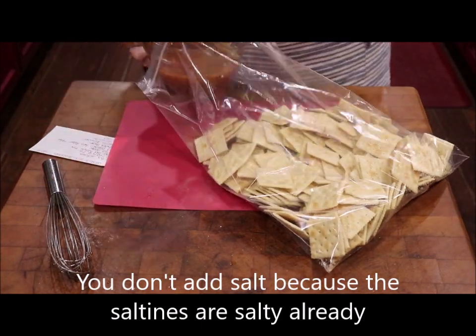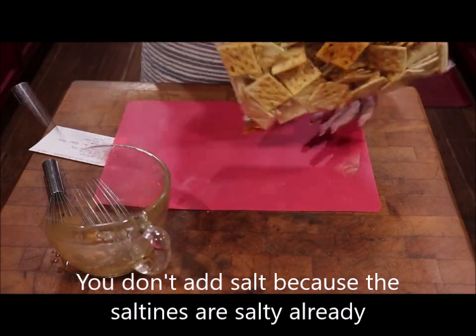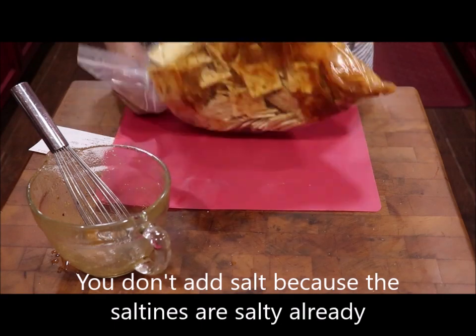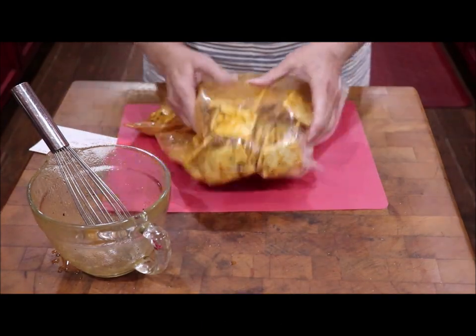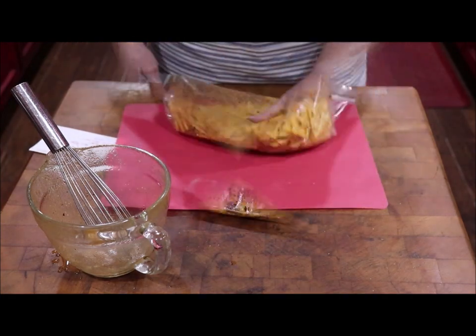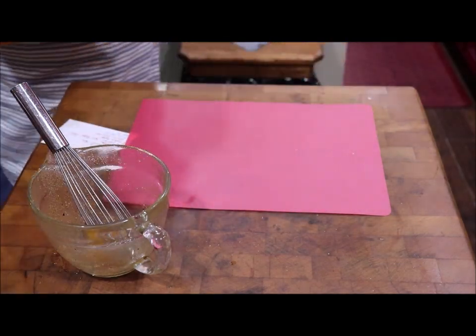I'm gonna put this in here like this and give it a pour from one edge to the other. See, it's a whole bunch on that side where it poured down, so what I do is just start folding it to separate them out where they all get some goody on them — but don't punch into the crackers. I'm gonna see if I can get them where y'all can see them good.